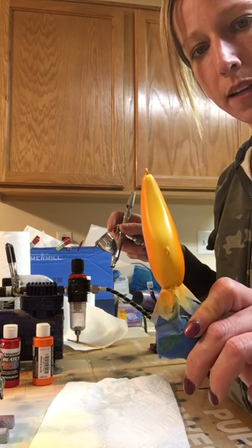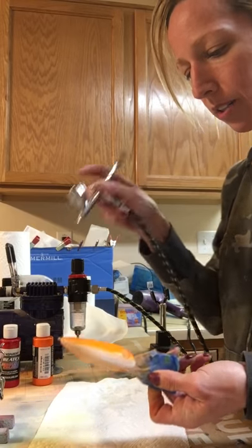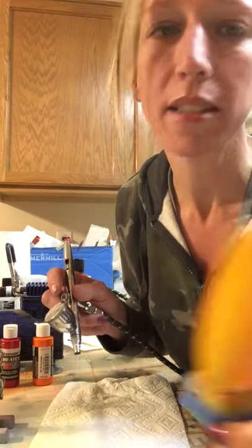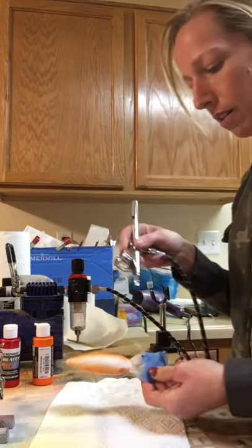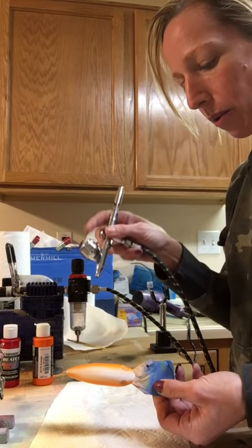You'll see just the very bottom stays yellow and the orange kind of just fades into the yellow. I don't have the best lighting in here - I'm going to have much better lighting when I get to my new studio in the next week or two, and I'll be able to give you guys better quality videos.